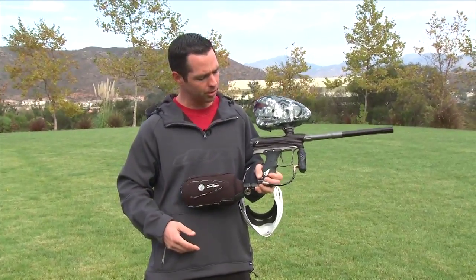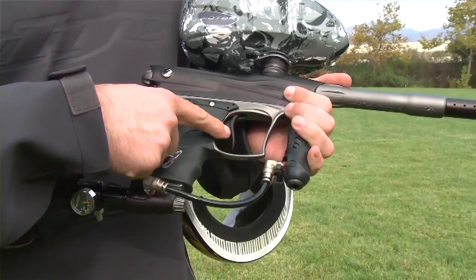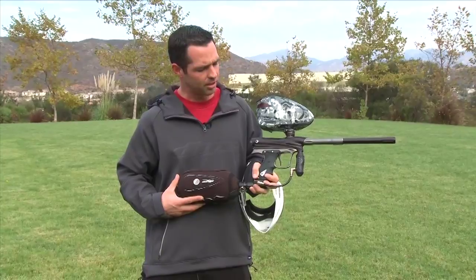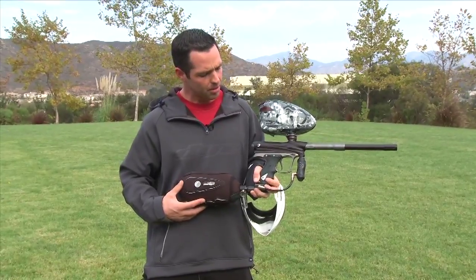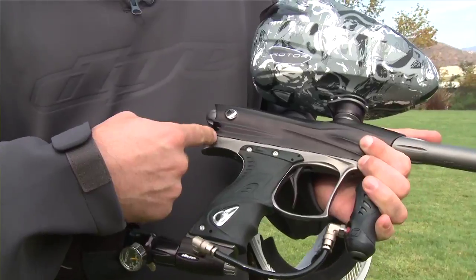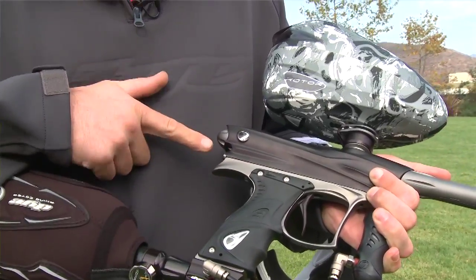Got some good new little features. New trigger blade — we carried it over from the Ironman series DM-9. The trigger blade on that, brought it over to the DM-10. We went through, worked on the LPR, made it so you can get better adjustment, better range of pressure in there.